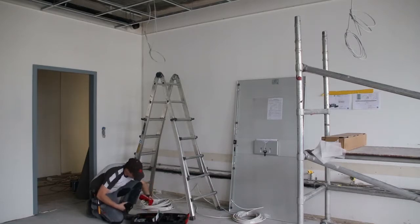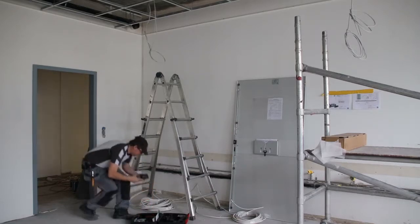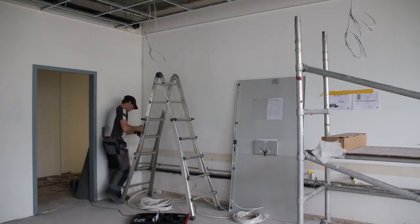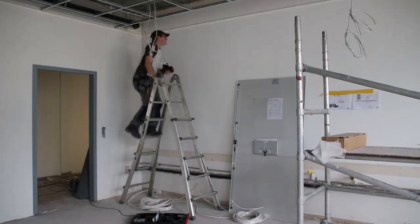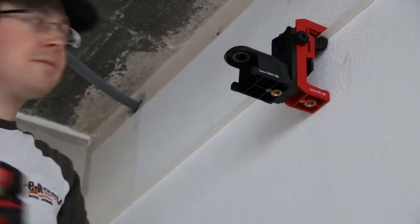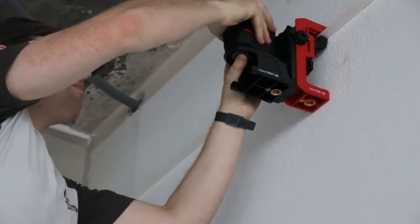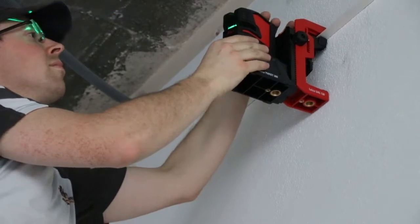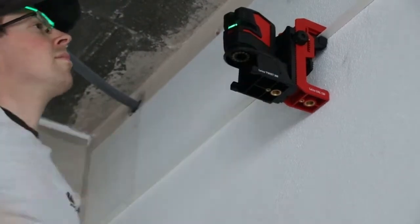On this construction zone there will be in the future an office. We make dropped ceilings and for this purpose we use the Lino laser from Leica, and we used it in different ways. We used it to control the right corner of the ceiling and we also level the ceiling with the Lino laser.